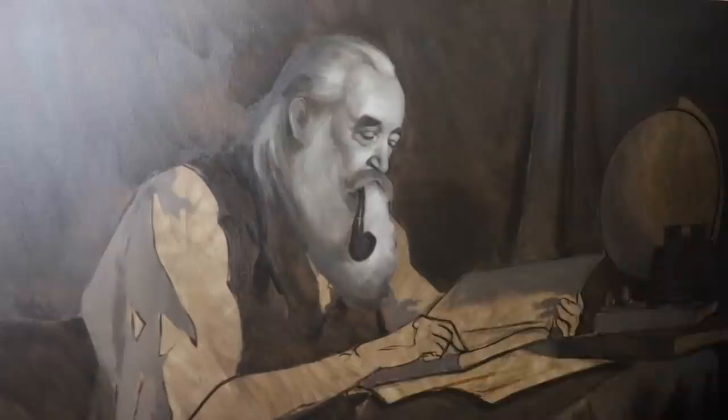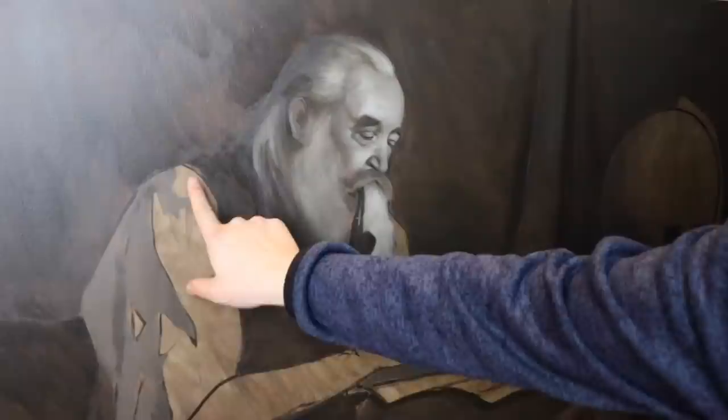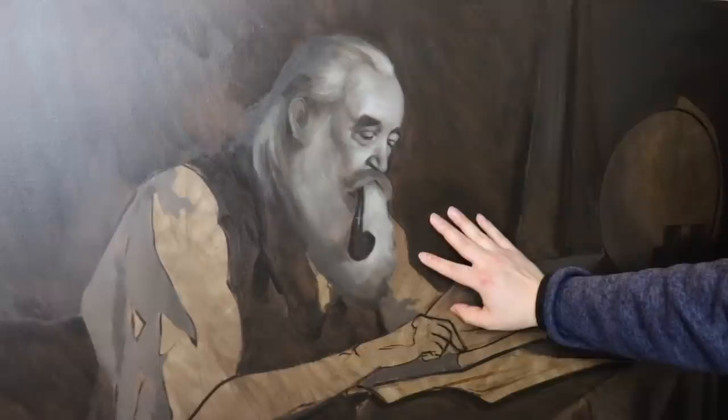Hi there and welcome back to the studio today. In today's video we're going to apply another layer onto this painting — well, it's kind of the same layer. We're going to continue applying the light shapes down to the shoulders, the arms, the hands, the books. I think we're going to try and get the painting ready for the first color pass after today.